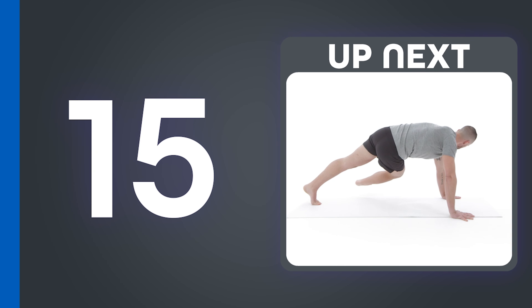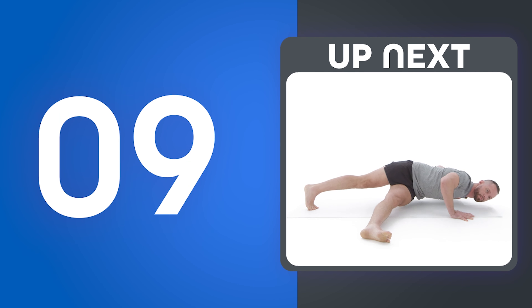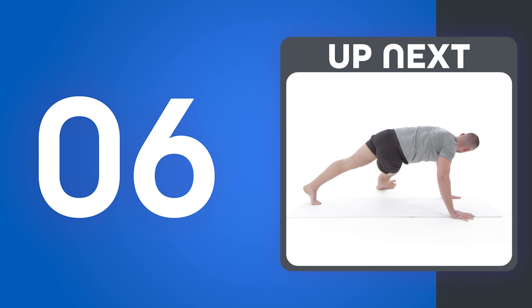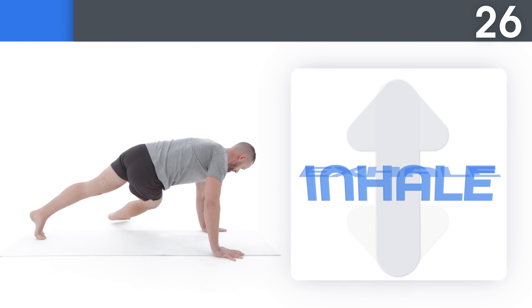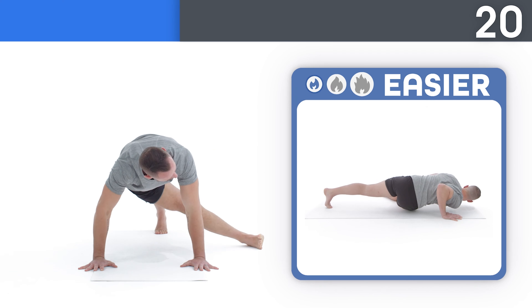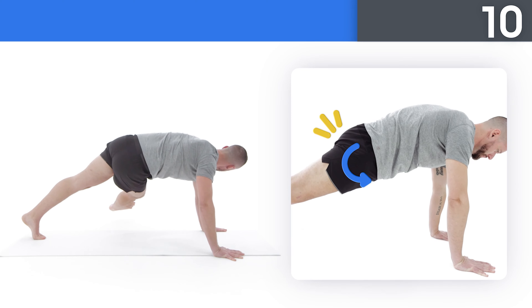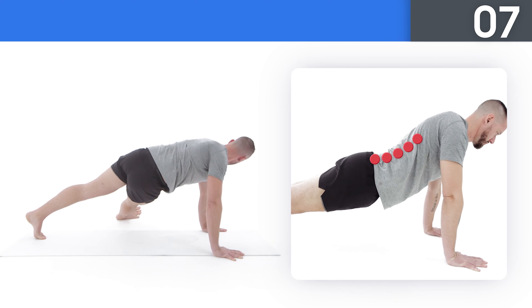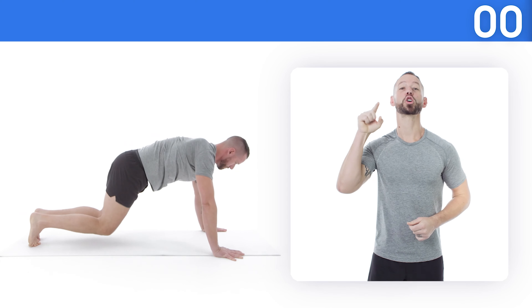Keep it up! Next up, grasshopper pushups. Get ready! Take a big breath in as you go down and give a big exhale as you go up. If this is too hard, try this. Squeeze your abs and your glutes and tuck your pelvis. Don't let your back sag. Three, two, one. You're crushing it!